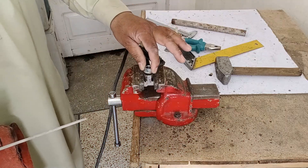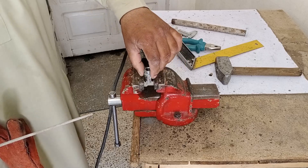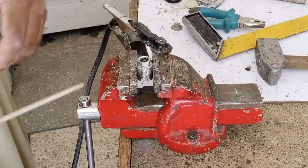Now we will weld this nut onto the bushing. Before welding, we'll ensure it is aligned properly and evenly sized. Once it's positioned correctly, we'll weld it securely in place.